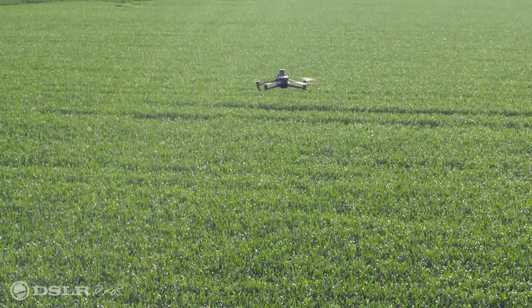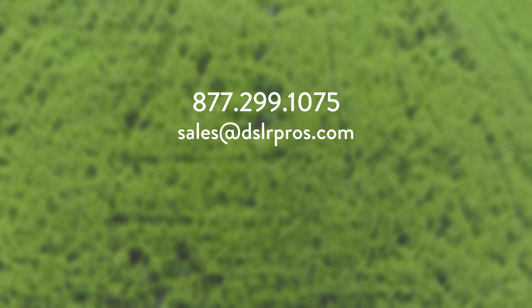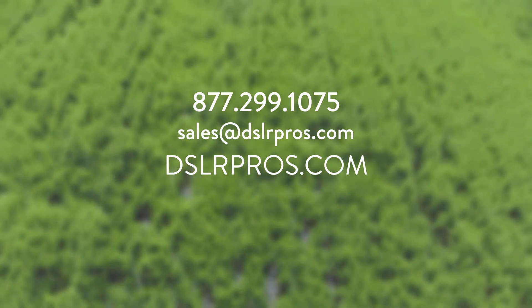There's so much packed in the Mavic 3M, and it has so much to offer for those in the agricultural industry. Look out for more videos on this amazing drone coming soon to our channel. If you're curious about how the Mavic 3M might be able to help with your operation, get in contact with one of our experts. You can give us a call, email us, or visit our website at dslrpros.com.